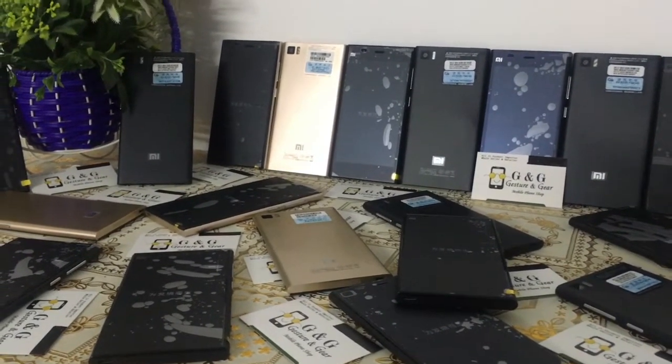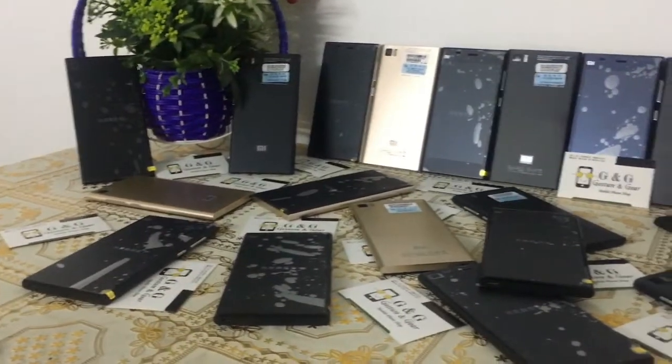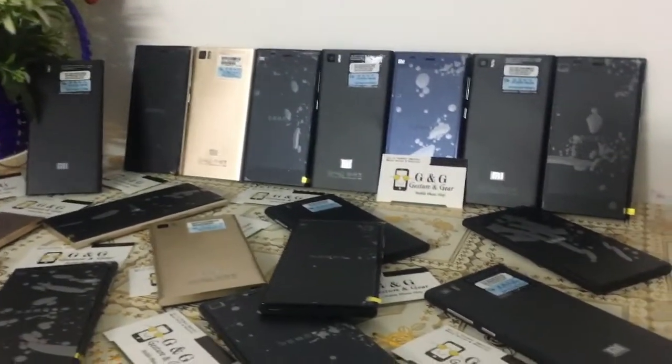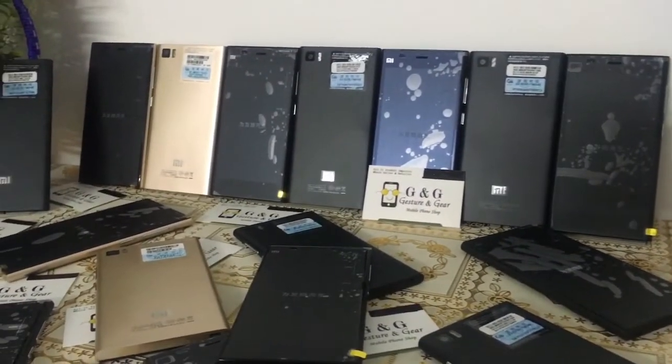We have a Xiaomi Mi 3 review. This is a great review.